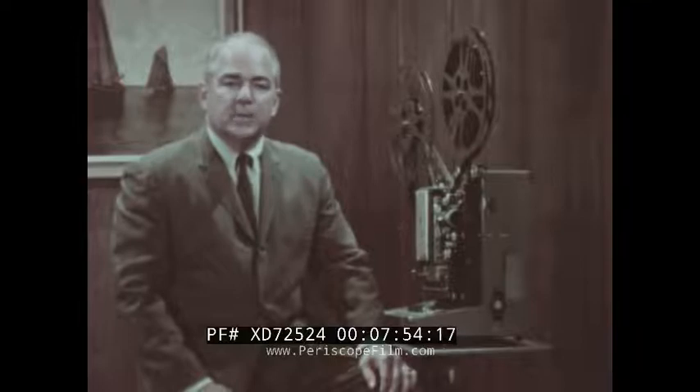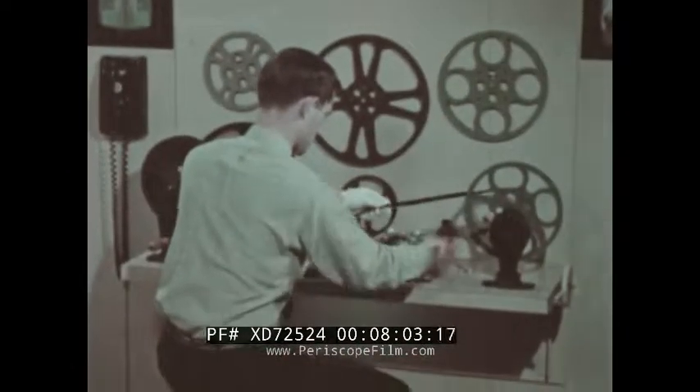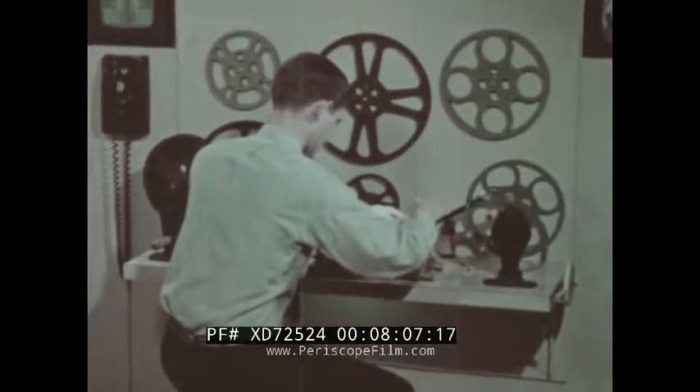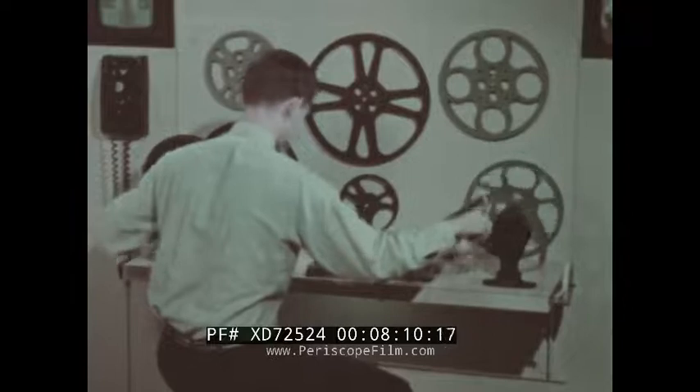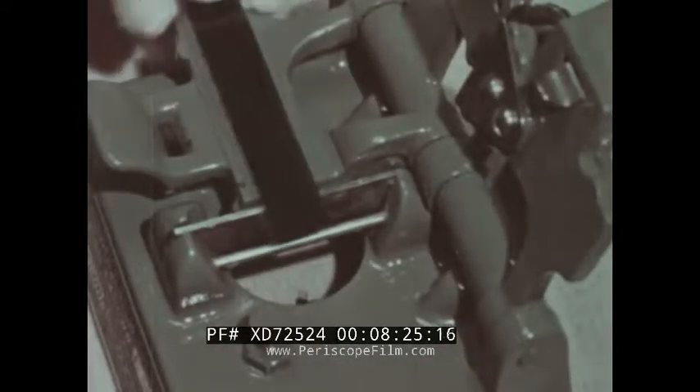But let's pick up our original print and follow it to the third danger area: the TV station. Modern TV stations strive to provide the same clean, air-conditioned film handling rooms as the distributors. The film director first times the print, inspecting it as he does so. Commercials are inserted at the desired intervals. Here, proper splicing is a must, not only to protect the print, but to ensure good projection.